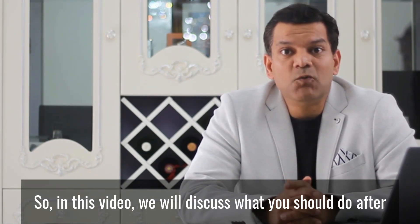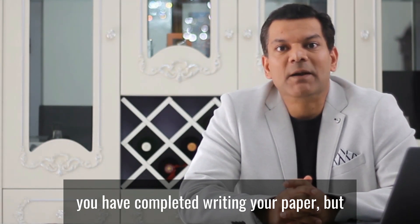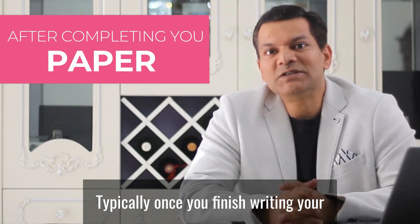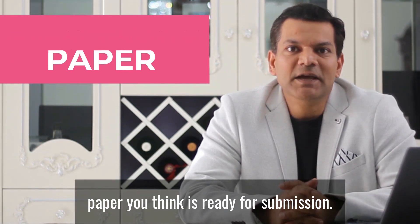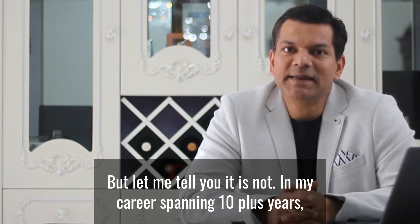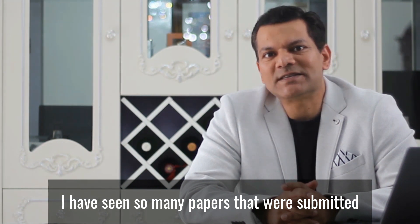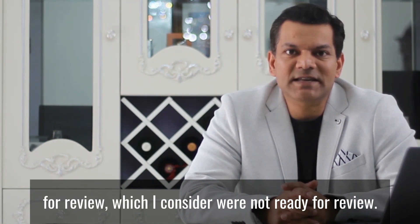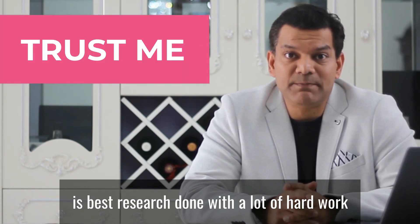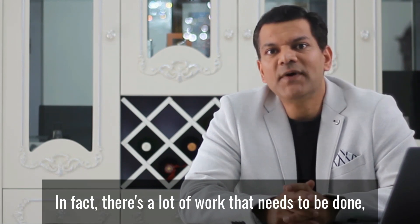In this video we will discuss what you should do after you have completed writing your paper but before you submit it to a journal for review. Typically, once you finish writing your paper, you think it's ready for submission. But let me tell you, it is not. In my career spanning 10 plus years, I have seen so many papers that were submitted for review which I considered were not ready for review.